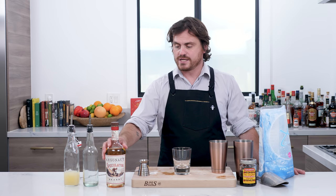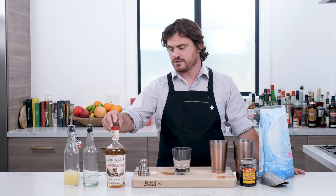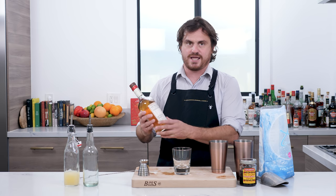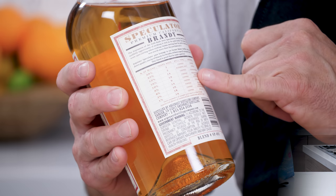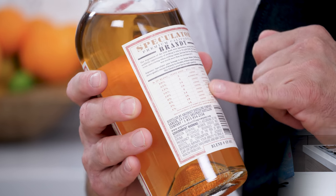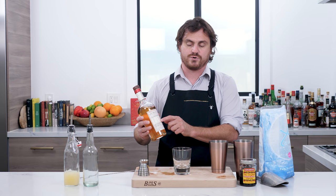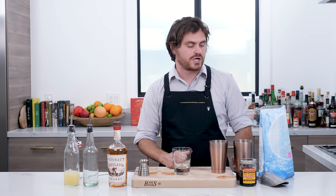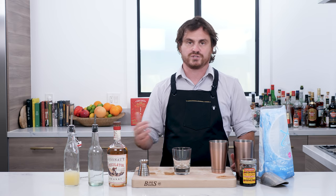Argonaut Brandy is a company making American brandy — it's distilled in California. What I really like about it is that it has a chart on the back showing you all the grape varietals. It's a hundred percent transparent as to what grape varietals and what percentages are going into their brandy, which is pretty awesome. Brandy is having kind of a moment in the cocktail world right now, and so is cognac. American brandy is becoming a big thing — there's a bunch of companies doing it well, and Argonaut is one of them.